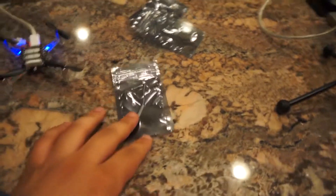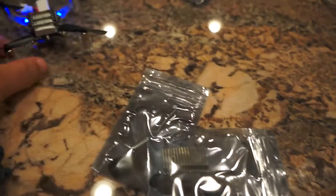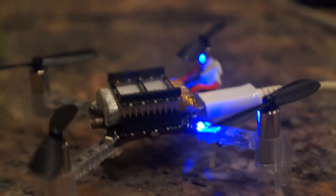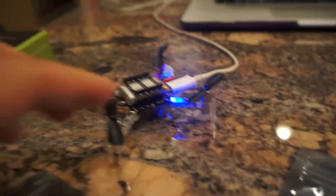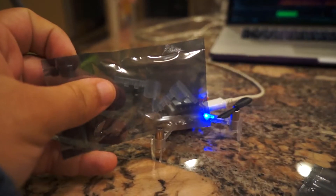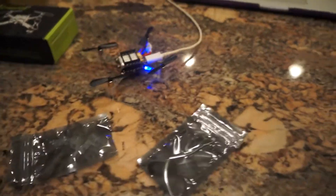Now, everything that comes in the box is laid out right here. It's a little bit difficult to see, but you get one spare motor and three extra of each type of blade, as well as some extra input/output pin risers. Those pin risers are also used to hold in the battery, as you can see. It also comes with two extra legs, and the legs slip right onto these little mounts that are actually part of the PCB itself, and the motors slip right into the holes in the legs themselves. I believe that's everything that comes with this thing.